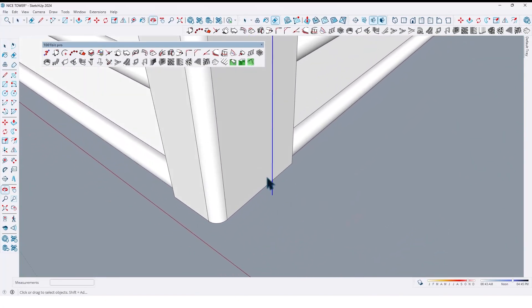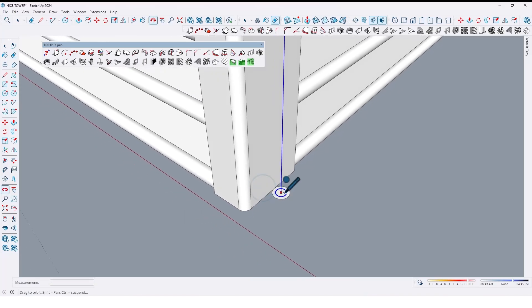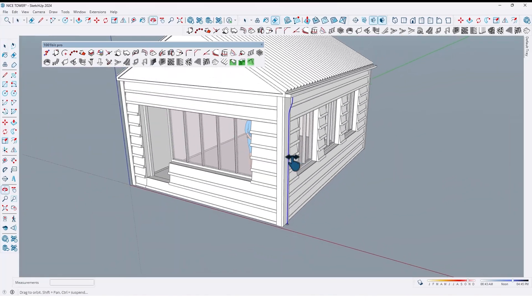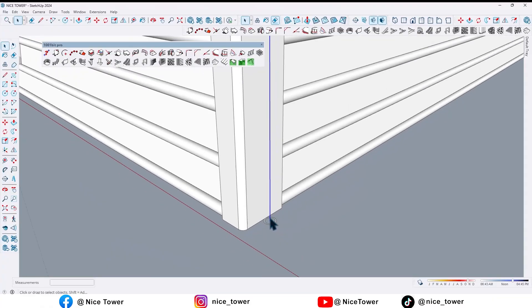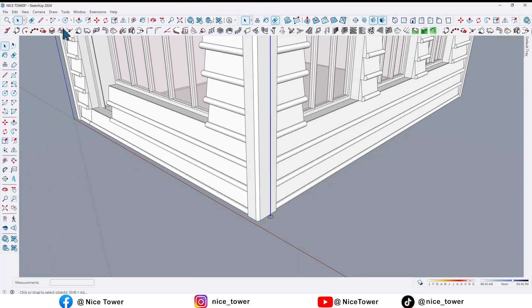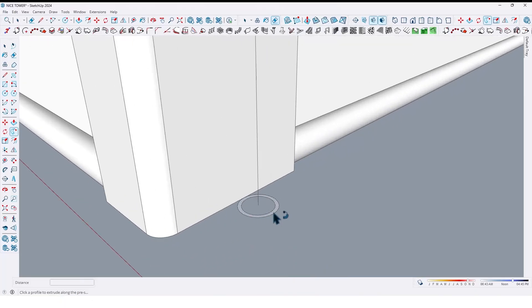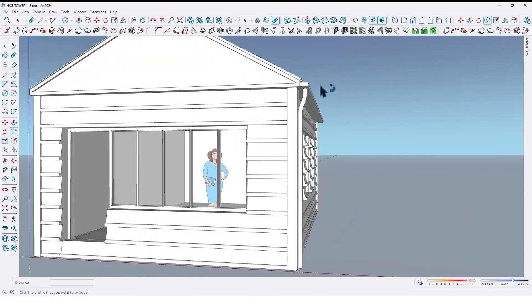Now draw a circle right here. Take an offset by 0.5 centimeters, then delete the middle face. Select this line and by using the Follow Me tool, extrude it like this.